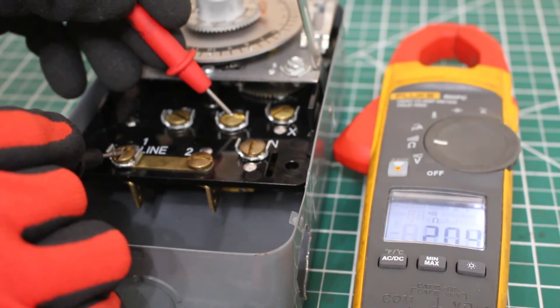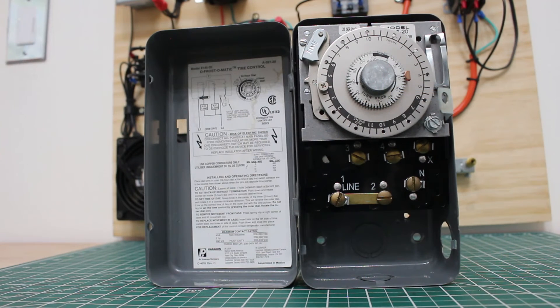One takeaway you can apply in the field: always double check. Sometimes it could be your meter tricking you - you might not have your leads plugged in all the way. It's always important to double check, and just like it's important to verify that power is either on or off, it's always safety first. Measure twice, cut once.